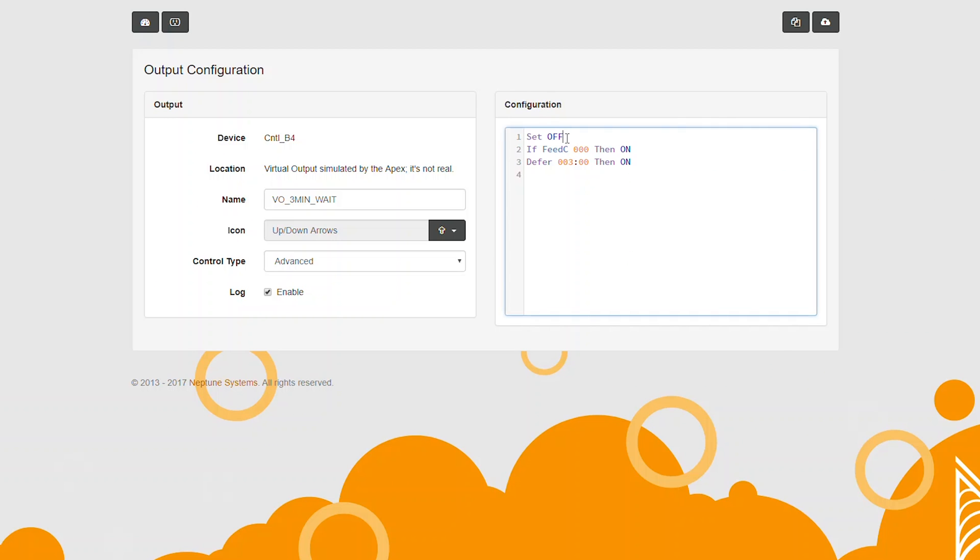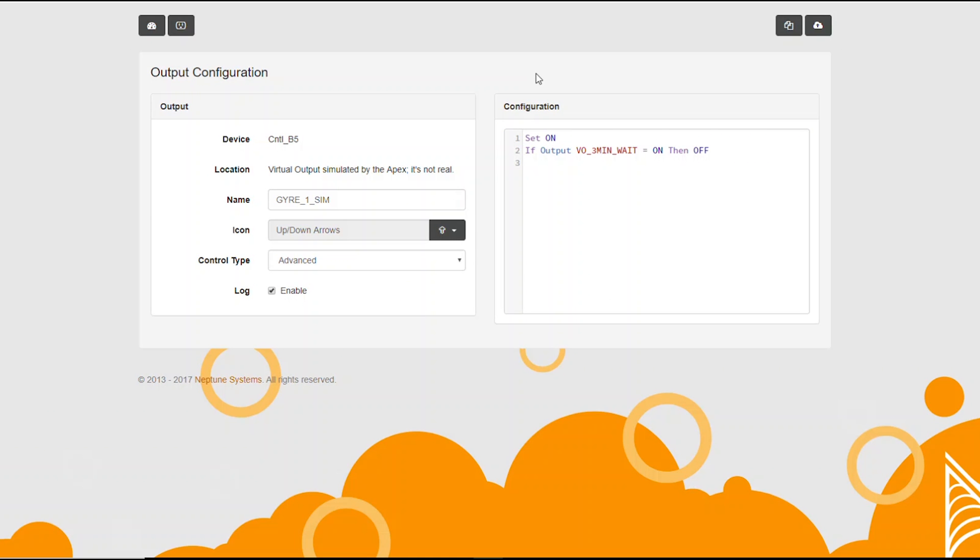What this is going to do is create a normally off outlet. When feed C is started, it's going to wait 3 minutes, then it's going to go into the on position. Now, as soon as the feed mode is off, it's going to turn back to the off mode. This outlet is going to let the gyro know when it's time to turn off and when it's time to turn back on. So in the gyro, I'm going to put: if output vo_three_minutes_wait equals on, then off. This will turn off the gyro as soon as vo_three_minutes_wait is on.